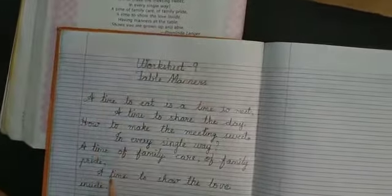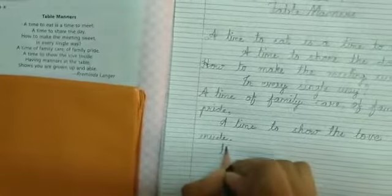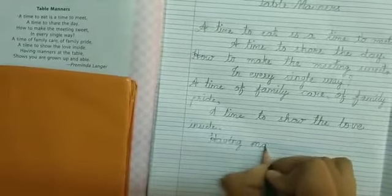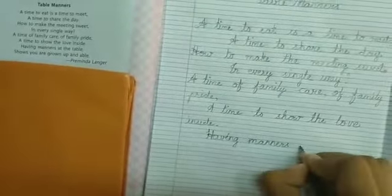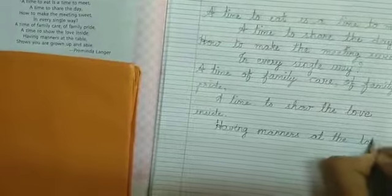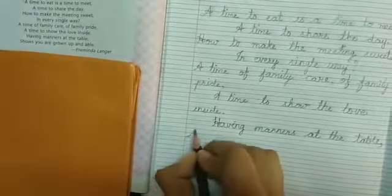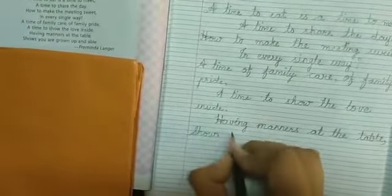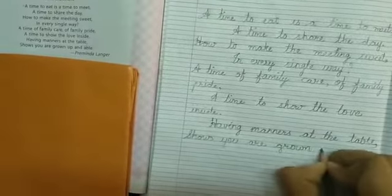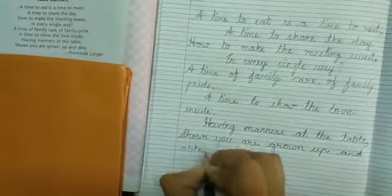Having manners at the table, having manners at the table, comma, shows you are grown up and able. Full stop.